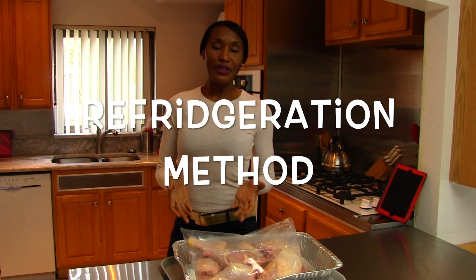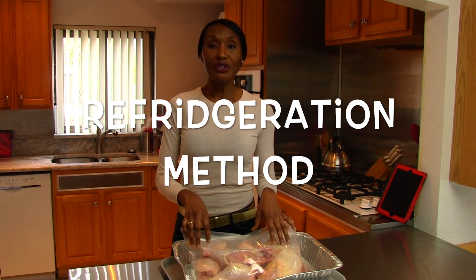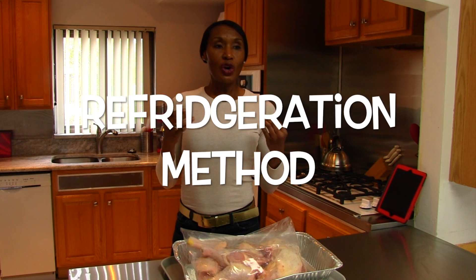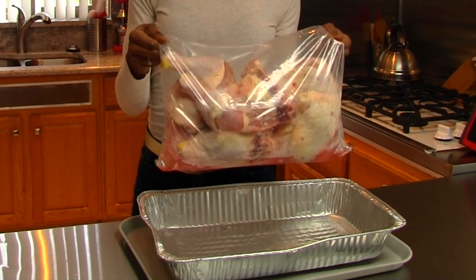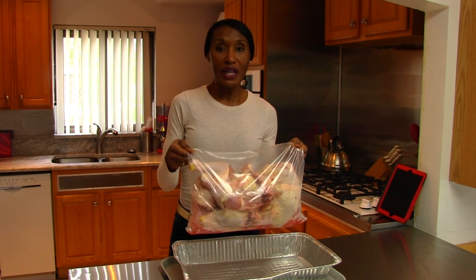The first method is called the refrigeration method. You take your chicken from the freezer, put it in the refrigerator, and let it thaw. The problem with the refrigeration method is that you have to plan ahead. If you have a chunk of chicken frozen like this one, it's going to take 24 hours for every five pounds of chicken to thaw. This is already on its second day and as you can see, it has barely thawed.